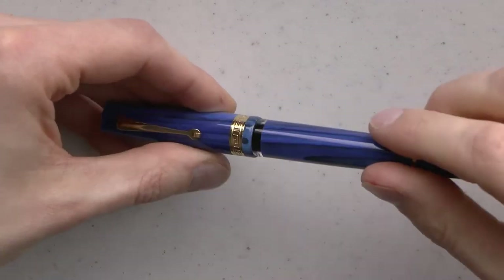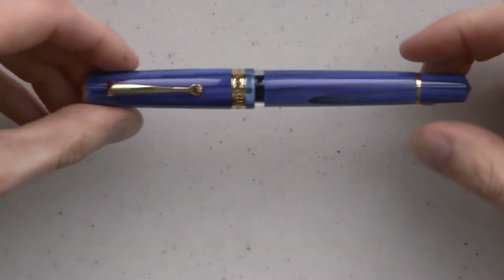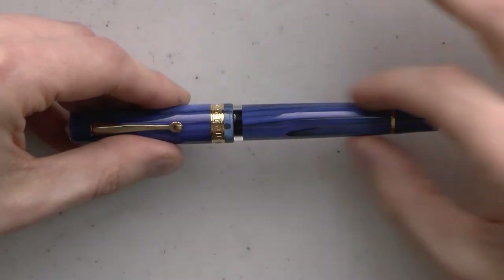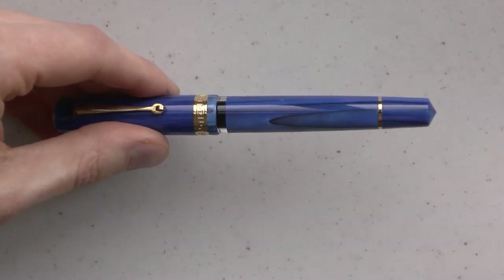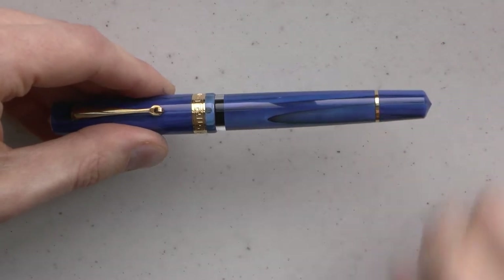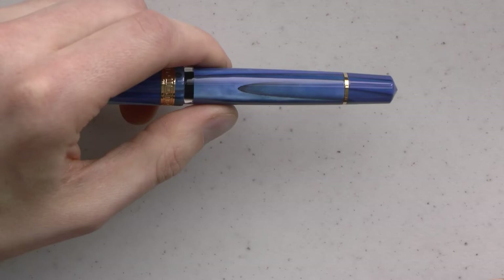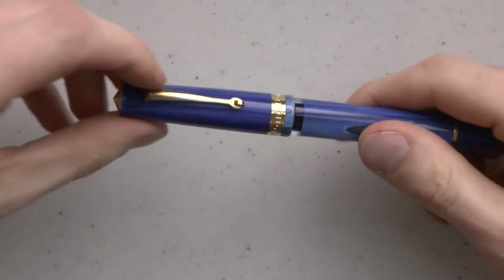Here we have an ink window, which is visible when the pen is capped, which I think is a nice feature. The barrel tapers down and ends in a little pointy bit. Another gold colored ring. And this is the piston turning knob.